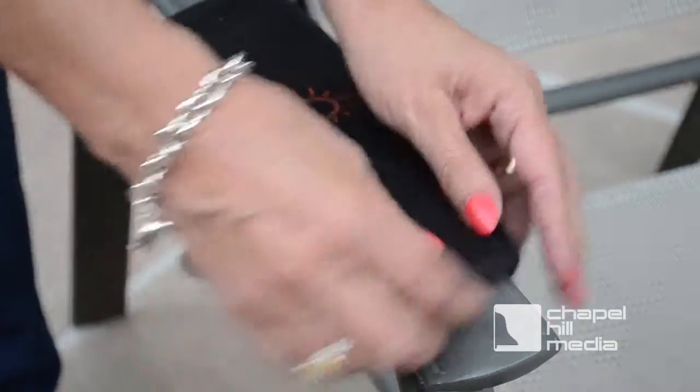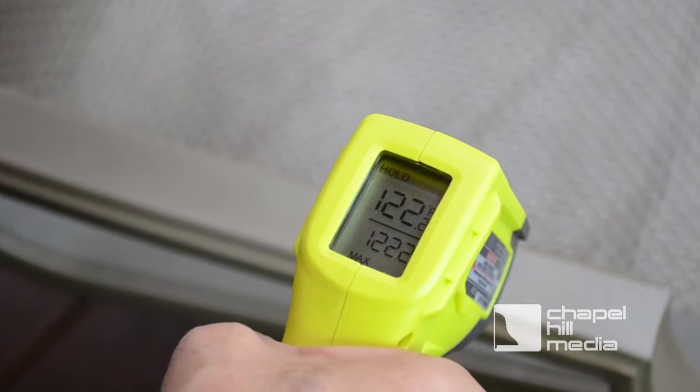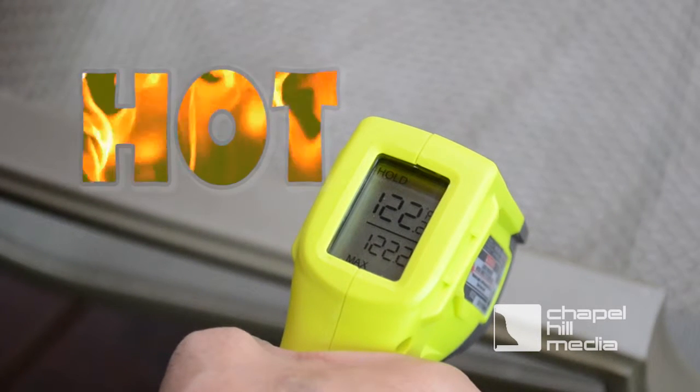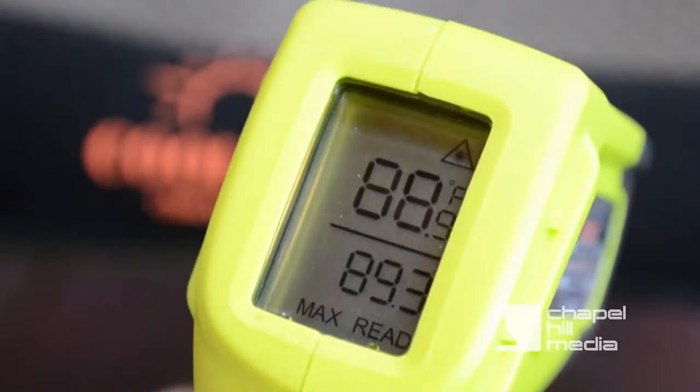Laser thermal testing shows that the uncovered arms on this patio chair can exceed 120 degrees Fahrenheit. That's really hot! After several hours in the sun, the surface of CoolArm is only 89 degrees.